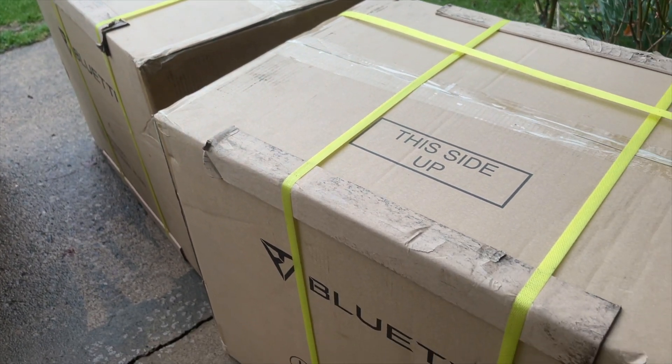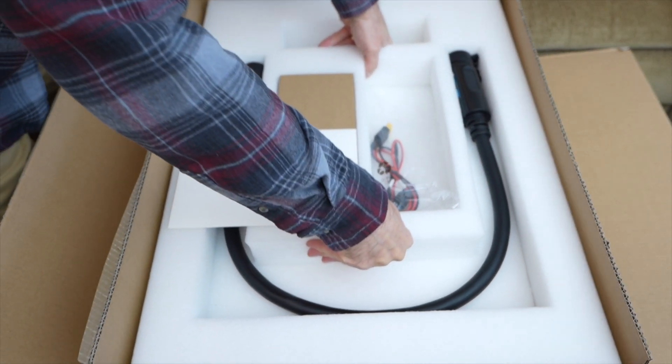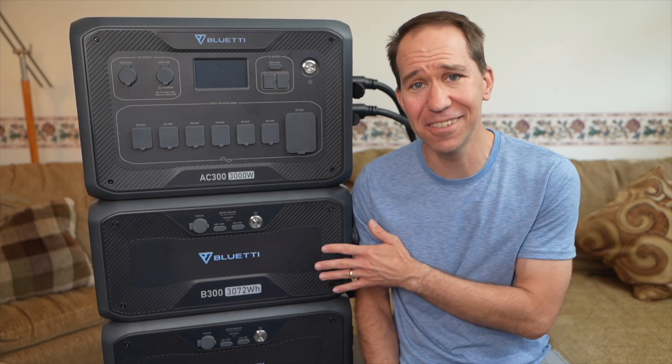And then these three giant boxes showed up, and inside were the AC300 and these two B300 batteries. These units are a decent size, but I don't think I've ever seen thicker styrofoam in a package. So if you get one, at least you know it'll get to your door unscathed.